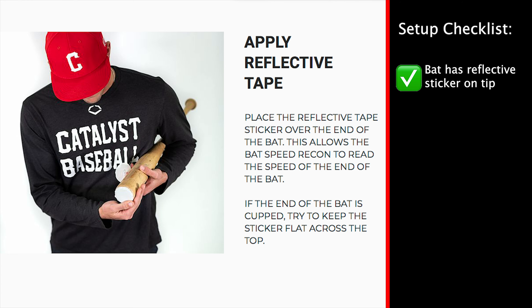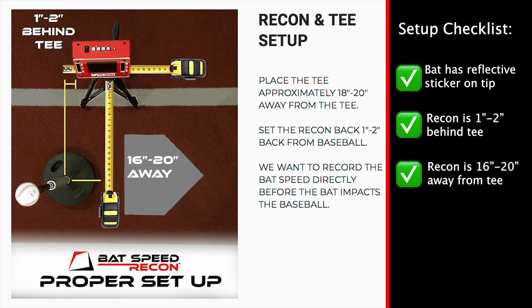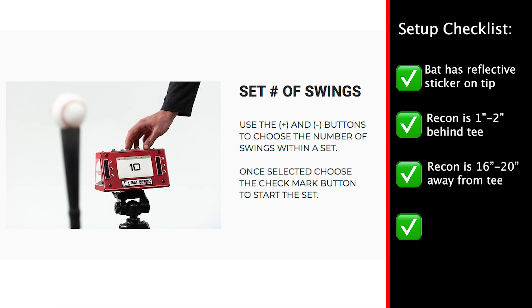First and foremost, make sure that the bat you're swinging does indeed have a reflective sticker on the tip. Then make sure the bat speed recon is in the correct position — the recon should be 1-2 inches behind the tee and about 16-20 inches away from the tee. Lastly, make sure that you've selected the amount of swings or put the recon in infinity mode. Once you do this, there'll be two horizontal lines across the main screen indicating that the recon is ready to read.